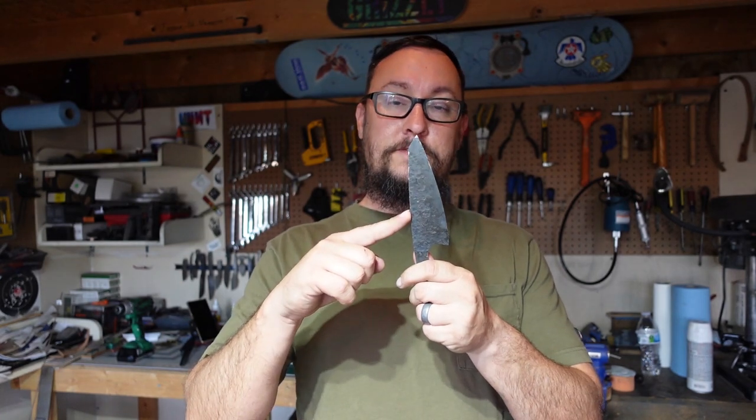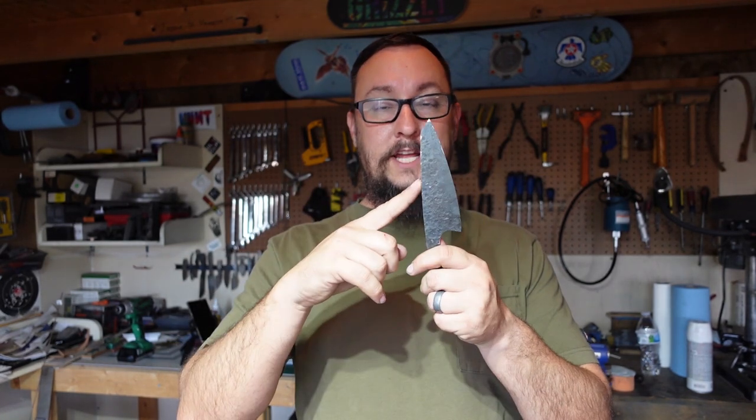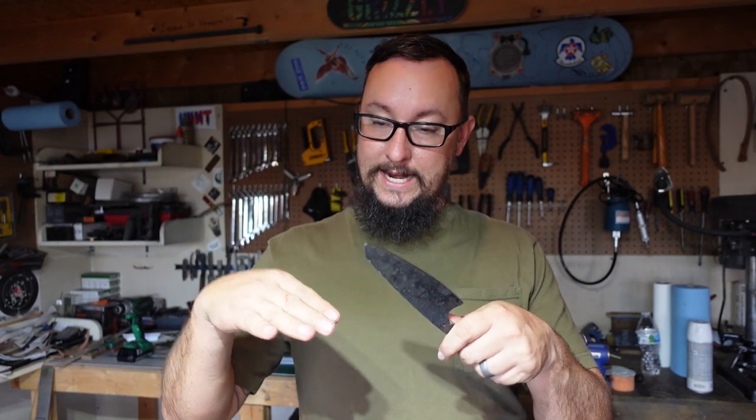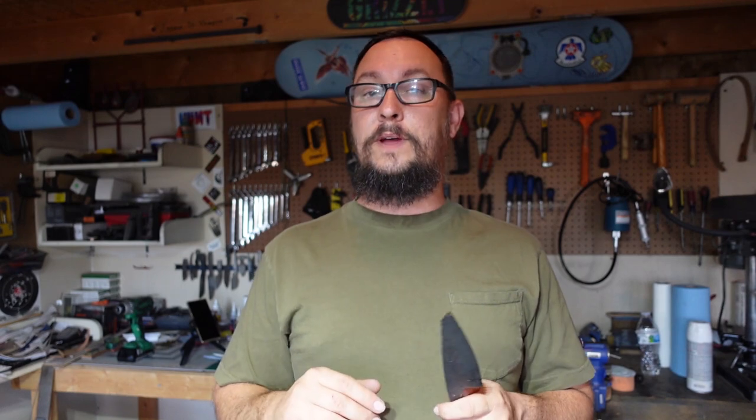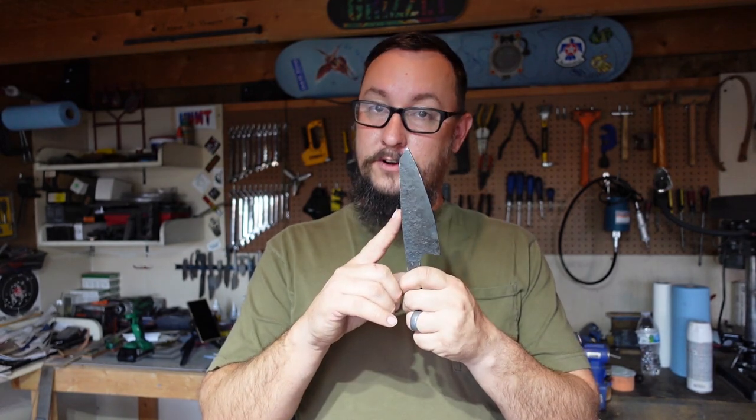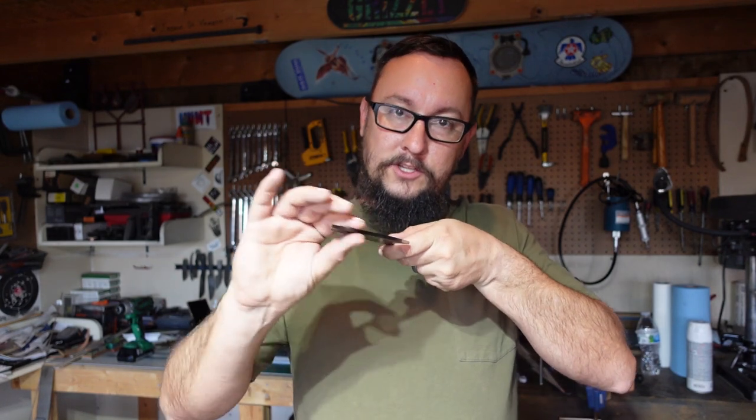Then we're going to go into the other shop, heat up the forge, bring this blade up to 1550 degrees and let it air cool, bring it up to 1500 degrees and let it air cool, then bring it up to 1475 degrees and let it air cool. Between each one of those we're going to let it cool to room temp, then bring it up to 1500 degrees for about a minute to a minute and a half so we get a nice soak through on that heat — a nice even heat all the way through — and then we're going to quench it in 120-degree peanut oil.